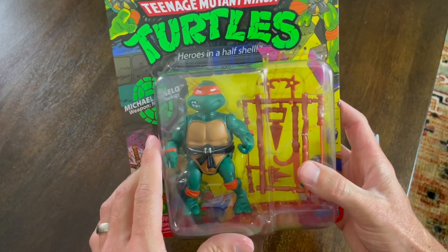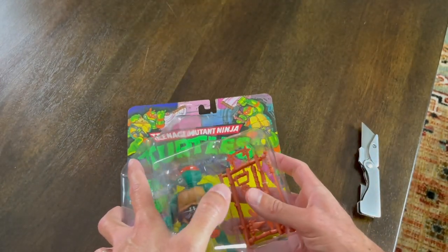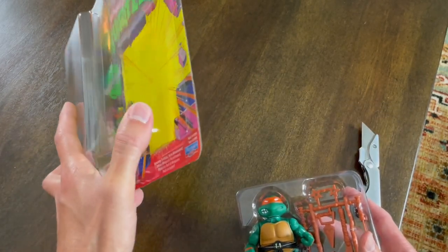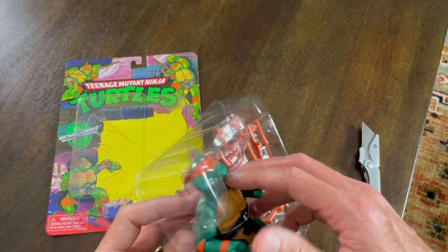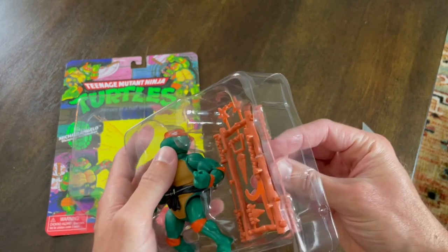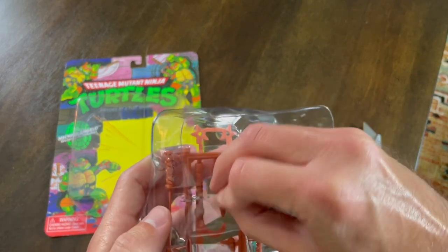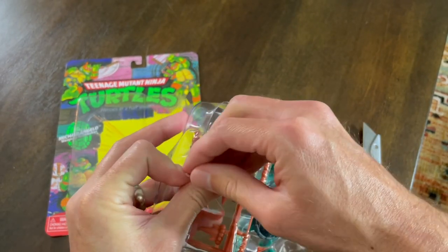All right, minus my poor cutting skills there — that's actually pretty close to how my dad opened the figures when we were kids. He'd always use his knife so we could preserve the box itself. So we have the weapon crate over here, it's tied in, and that might have been tied in like that when I was a kid. That is something I don't remember because I got this one when I was four years old.